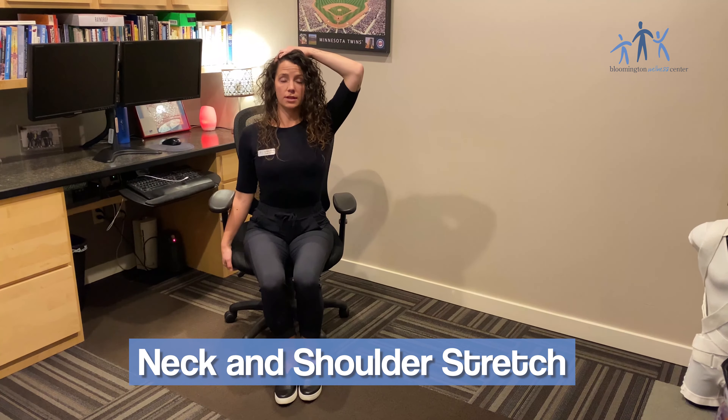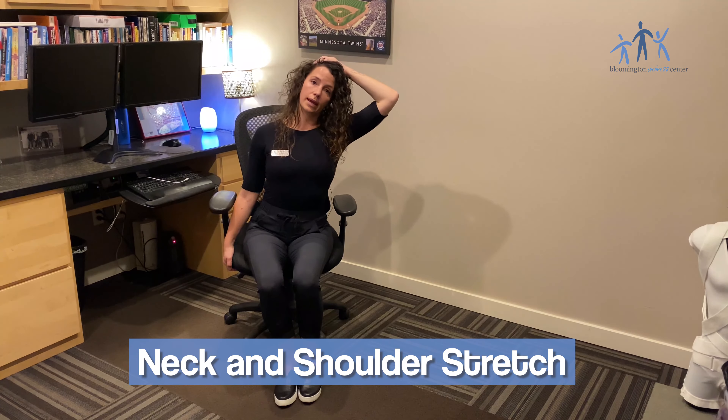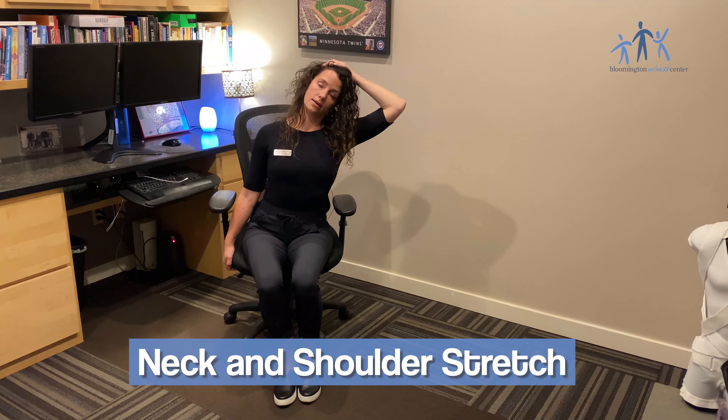Hey guys, Dr. Brittany here at the Lewington Wellness Center. Today we're going to talk about a couple stretches you can do at your desk or easily in your office that can help with some of the tension and pain that we get from sitting too much.